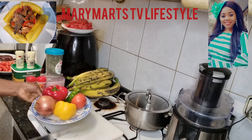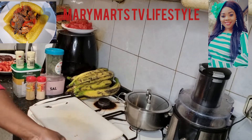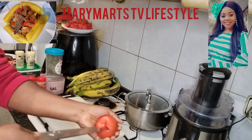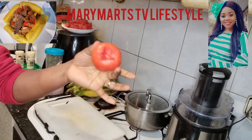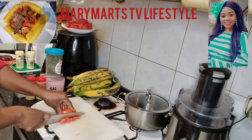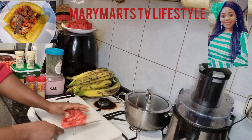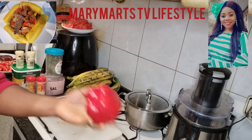I have my onions, yellow pepper, red pepper, green pepper, and tomatoes. I'm going to start with the tomatoes. First, I remove the tops, then press the water out of them, and slice them this way. This is how I slice the tomatoes, and I'll add them to the ones already sliced. Now I'll slice the red pepper.